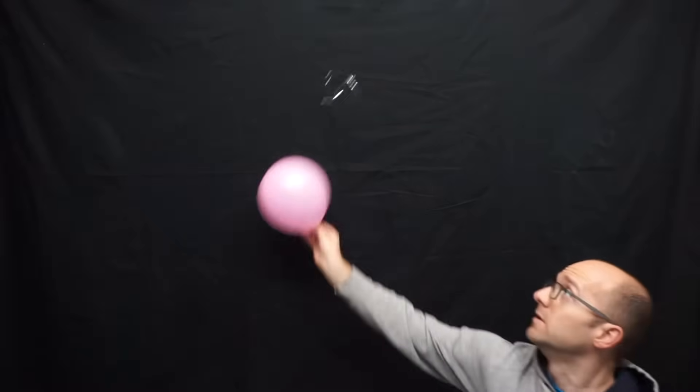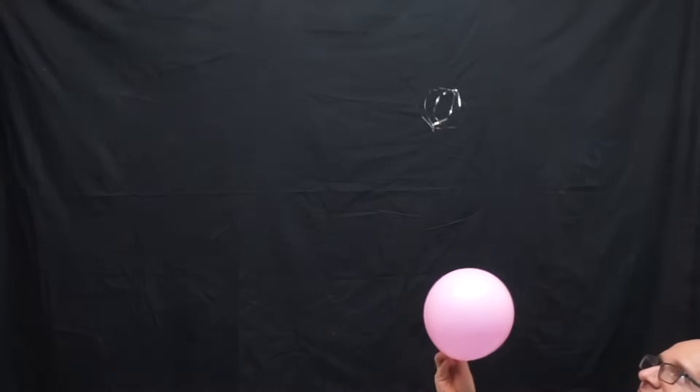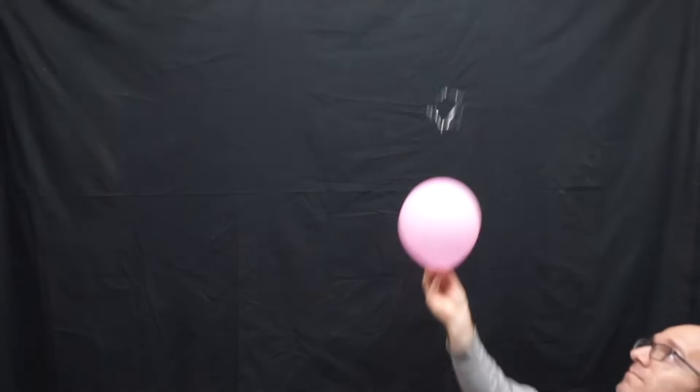If you don't have a length of PVC pipe you can do this with a balloon. It can be a little bit trickier to get the balloon charged, and if it's raining outside this won't work at all — not with a balloon or a pipe — because it's too humid and you won't be able to get enough static electricity to make it work.